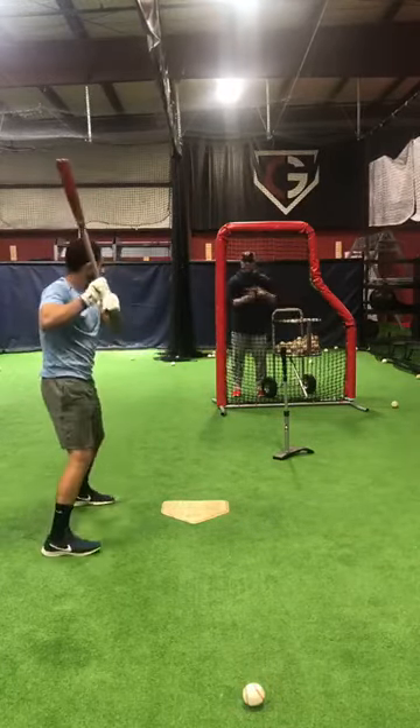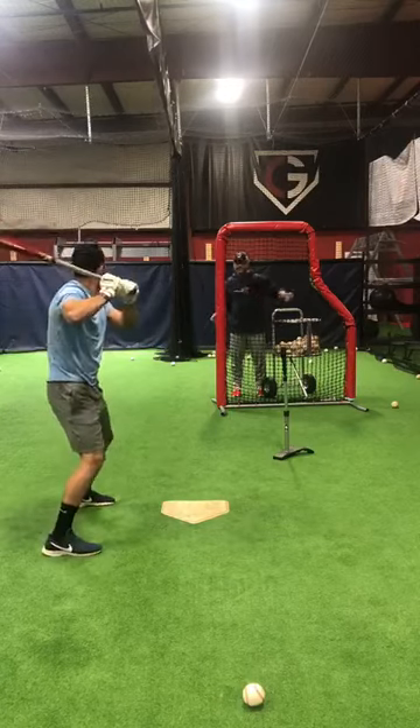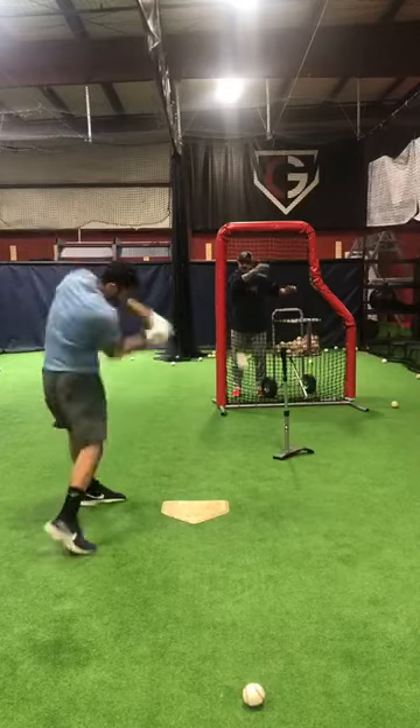Two more. Get really deep and then attack. Good. Get really deep and then attack. Good. One more — deep and attack. Good job.